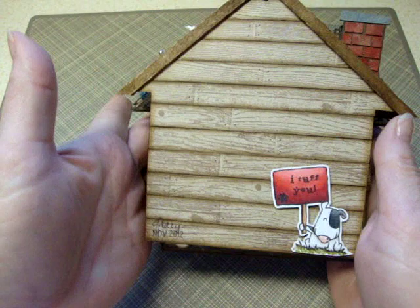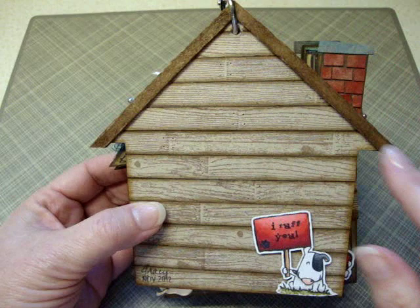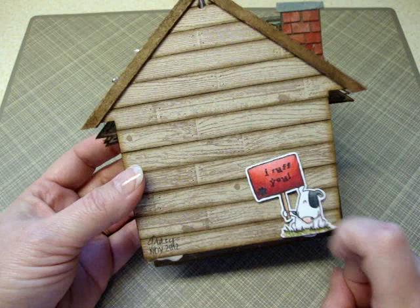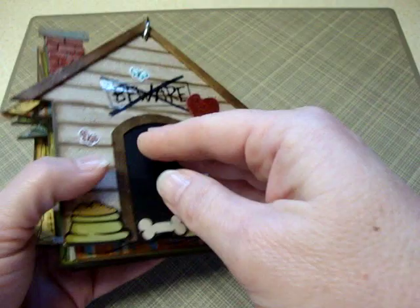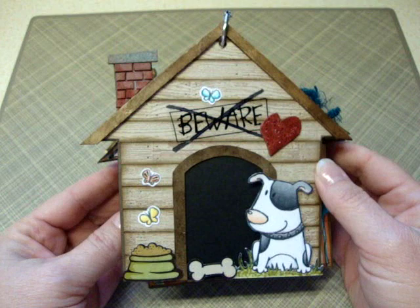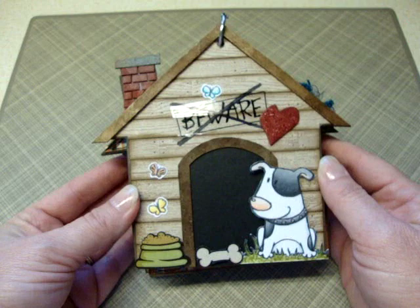And you have the back of the album that I also did the planking on to continue the theme of the doghouse. It's more of the grunge board pieces inked up and made for the chimney and the wood piece for the roof. This is another stamp from the set, and you can also trade out what sentiment goes on the sign that the little dog's holding. I signed it and stamped my name on there with one of those changeable roller stamps. And that's the back of the album. But like I said, it's very simple — it's just a cute little album about my dog, and I hope you liked it. I hope I can find some more time to do some more mini albums, because I had so much fun doing this one. Maybe I'll see you soon. Thanks for watching. Bye.